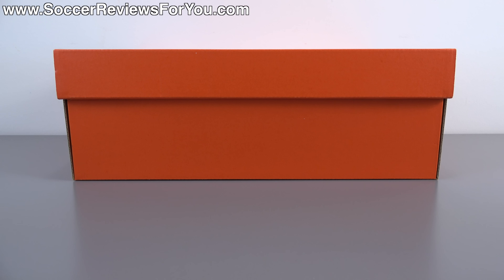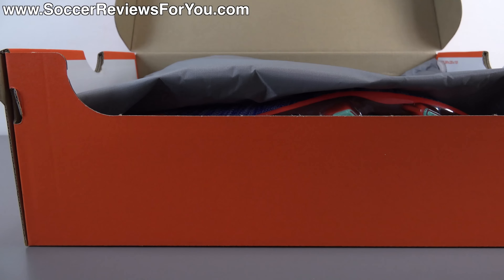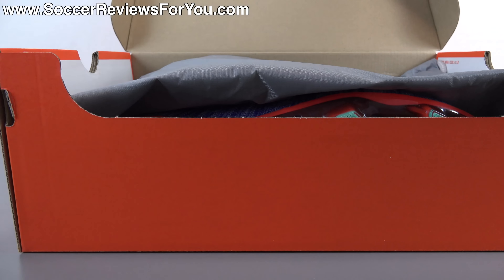Hey guys, Josh from soccerreviews4u.com bringing you my review plus on-feet video of the brand new women's 2016 Nike Mercurial Superfly 4 in a very complex colorway. It features blue tint, bright mango, racer blue, hyper turquoise, bright crimson, and a little bit of metallic silver — so lots and lots of colors happening on one single shoe.